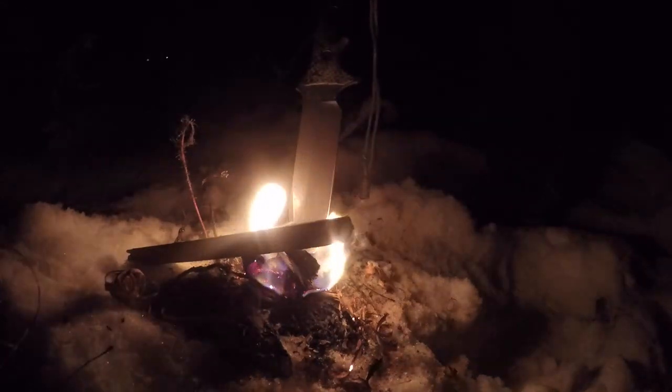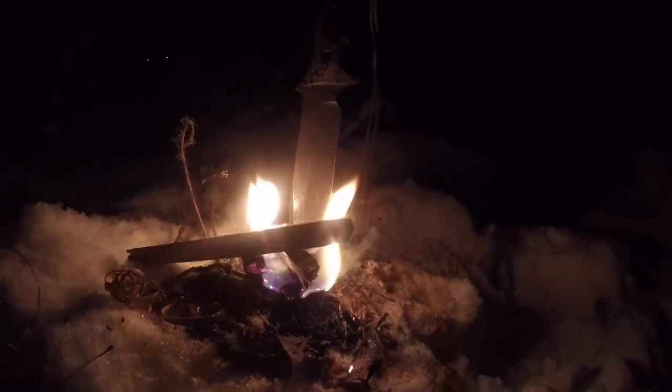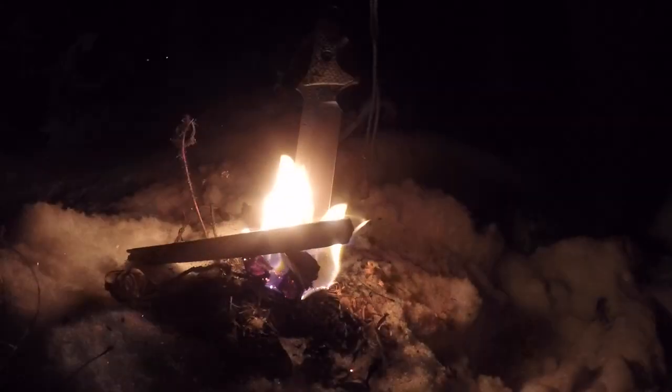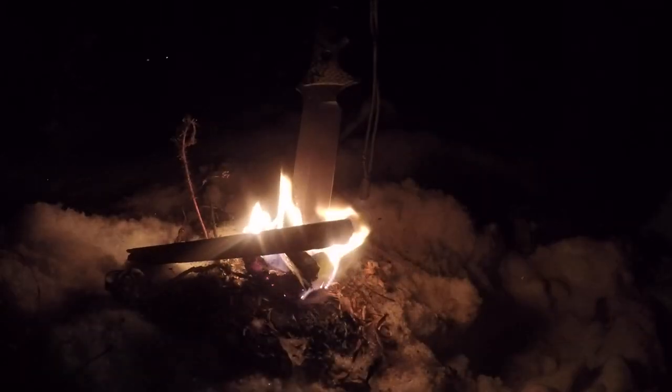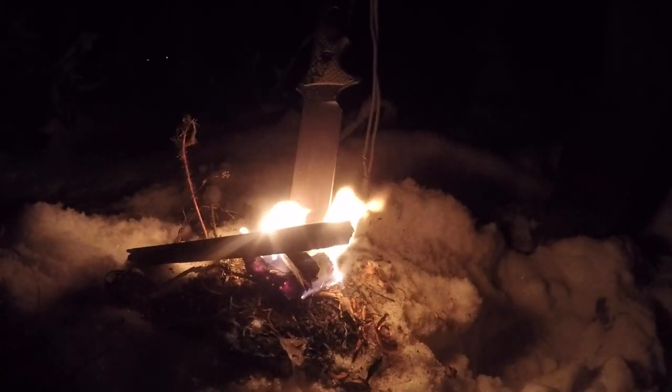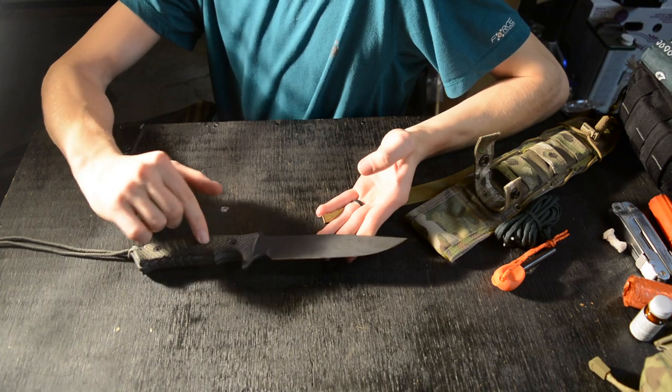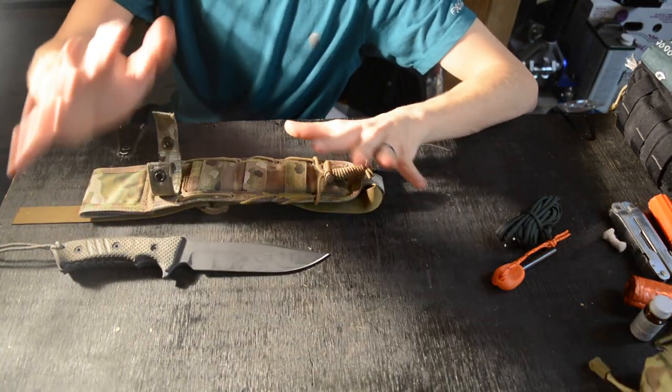Edge retention with CPM S35VN is really good — leaving nothing to be desired. The performance of this knife in forest environments for bushcraft is pretty much on par with something like a Falkniven A1. That said, the primary reason I stress this as an island or water survival knife is that the CPM S35VN, unlike VG10 or the VG10 laminate that Falkniven uses, definitely outperforms in that area.